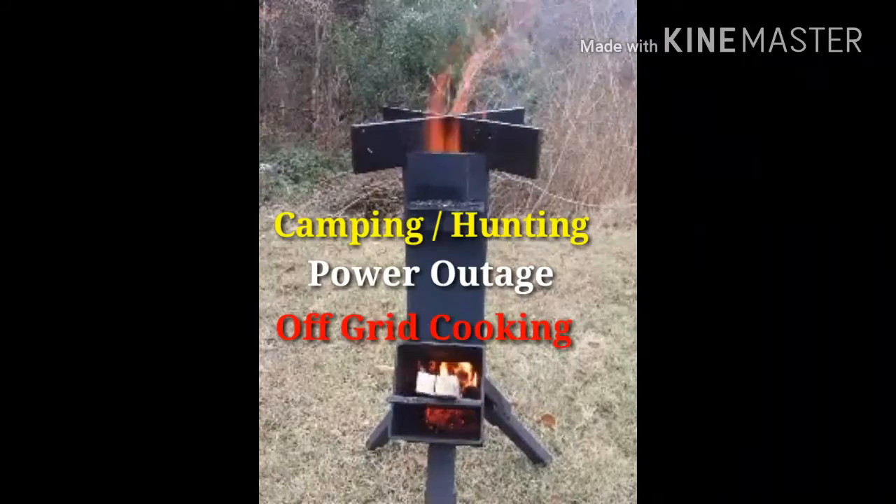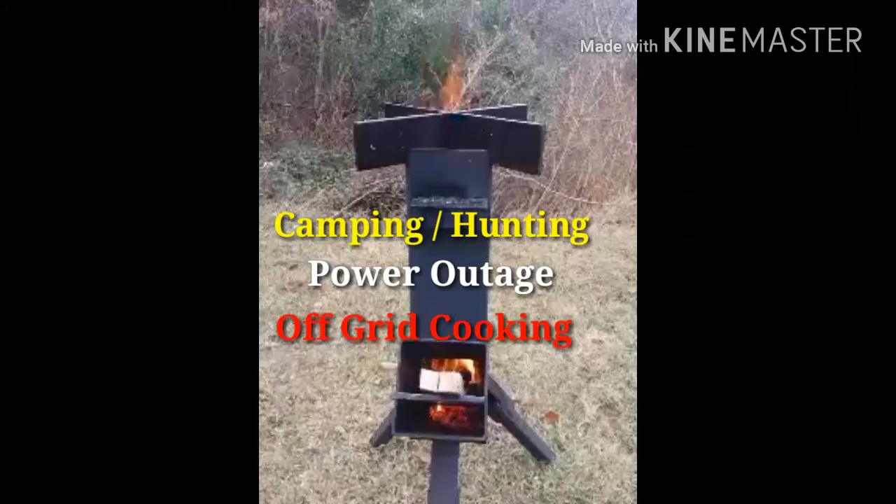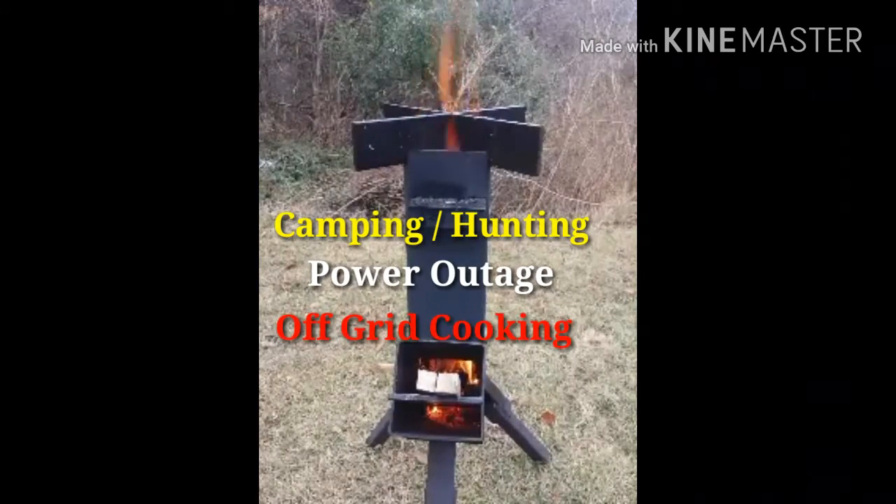You can use this when you go camping, hunting, have a power outage, or just simple off-grid cooking.